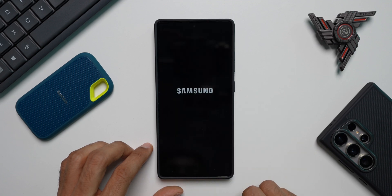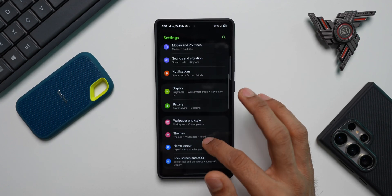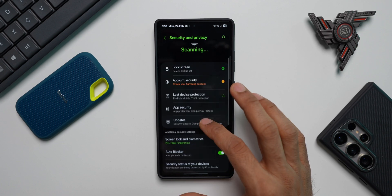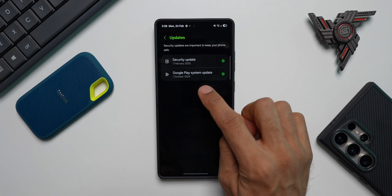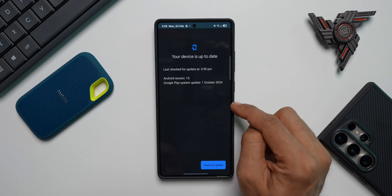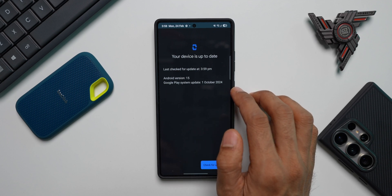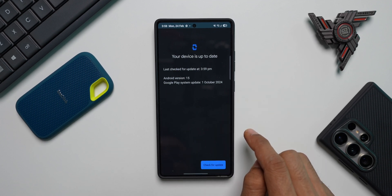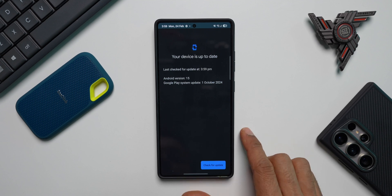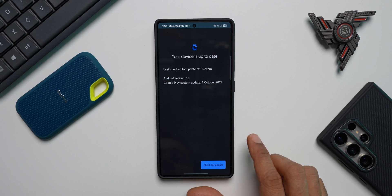The phone has been restarted. Let's go back to Settings, Security and Privacy, and check Updates to see which month the Google Play System Update is for. It's still showing October 2024 — I'm not sure why. Let me check for updates again and it's still showing 1st October 2024. You guys let me know if you've got any newer Google Play System Update on your S25 series. By now Google should have provided a more recent update — these are the latest devices and we're still on October 2024.